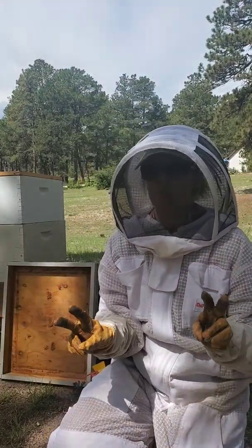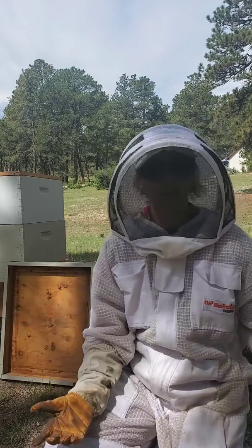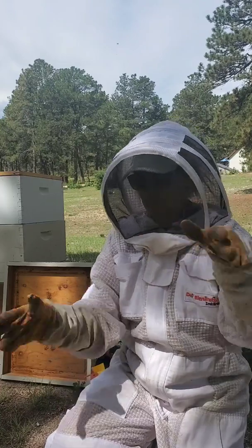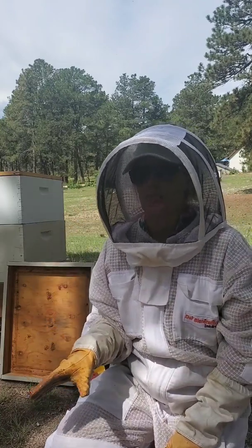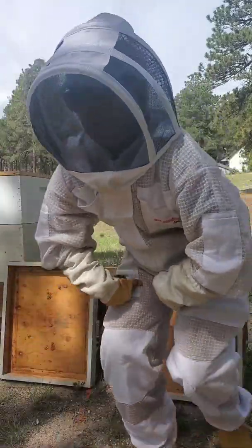I have two thermal units for 10-frame Langstroth, which is all I have in my apiary. I also have an 8-frame unit which I can't use because I have 10 frames. I can do two hives at a time. I'm going to show you how to do a single deep and then how to do a double deep.